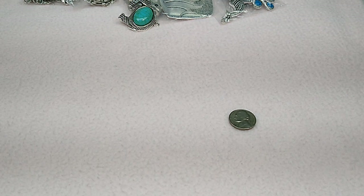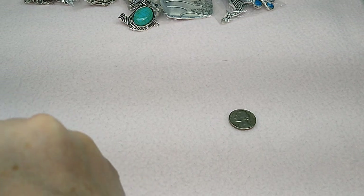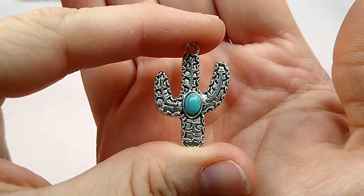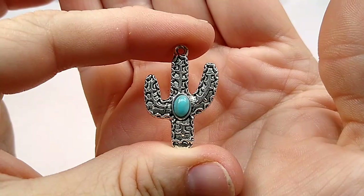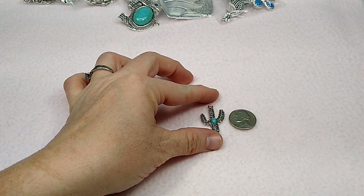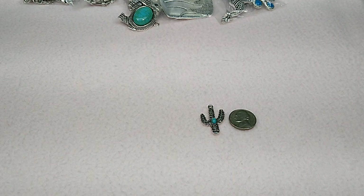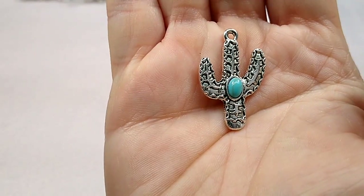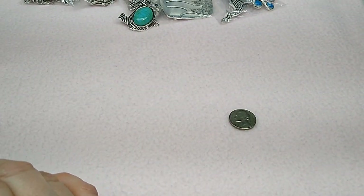Oh, these I loved. These are so cute — they're cactuses. Aren't they adorable? With the little turquoise in the middle — of course, it's synthetic turquoise, it's not real. Don't anybody think that I'm trying to mislead you. And there it is next to the nickel. It's not double-sided either, but what a cute little charm — I loved it. So those will be up on the website as well.